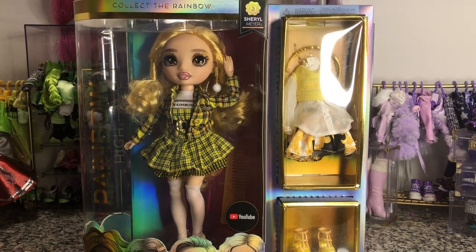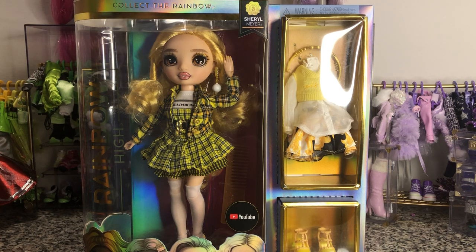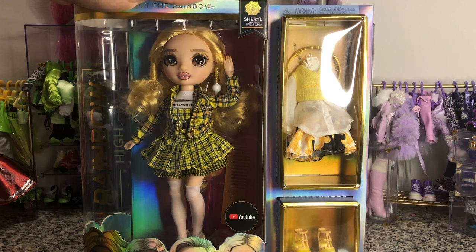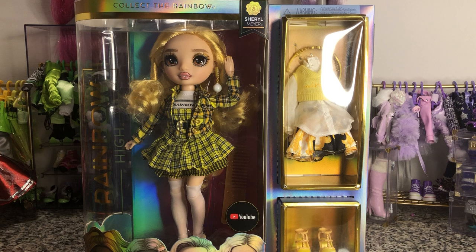Disney D Prints here. Today I lucked into finding all of the Rainbow High Series 3 recent releases. I don't know what their street date actually is, but I did find them at a couple of my local Walmarts. Cheryl here was actually the holdout that I had to go to a different Walmart for, but I wanted to pick her up especially because this outfit reminds me of Cher from Clueless. She was the last one at the store I found her at.